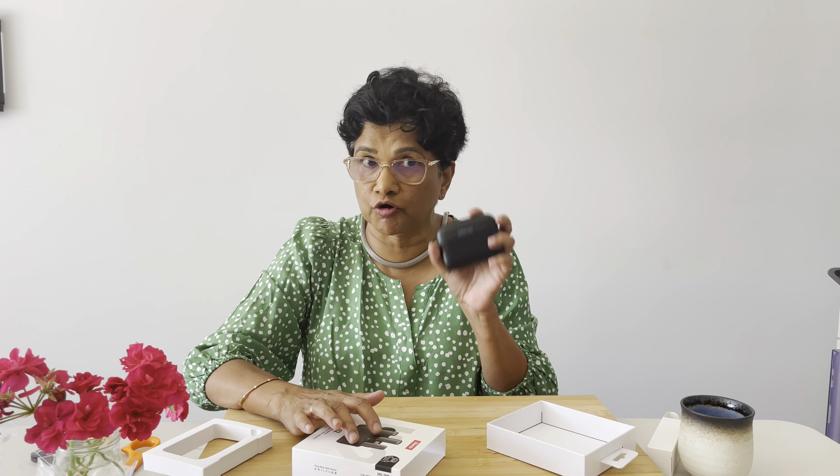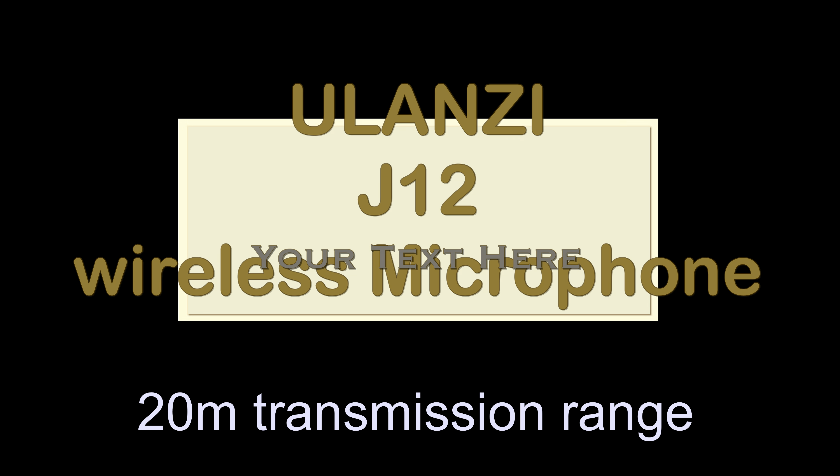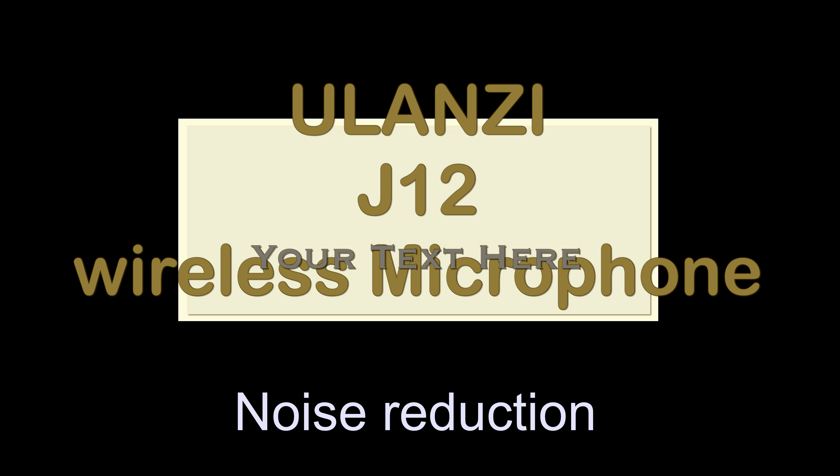I've got a few Ulanzi products — I've got a Ulanzi tripod and I've ordered a few other Ulanzi things which I haven't received yet. Once I receive them, I'll do some unboxing and review videos.